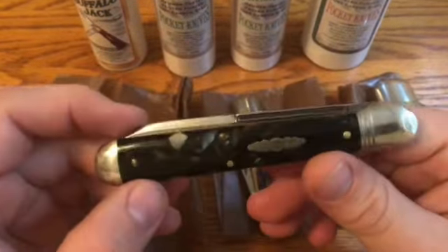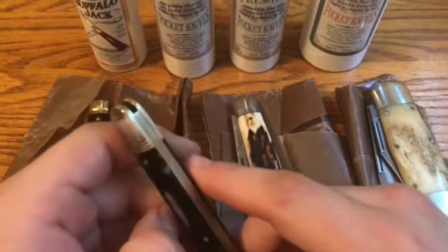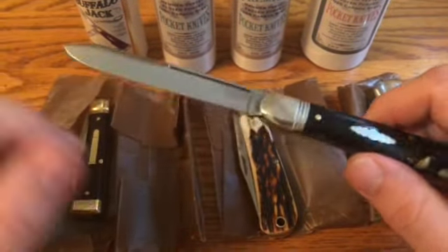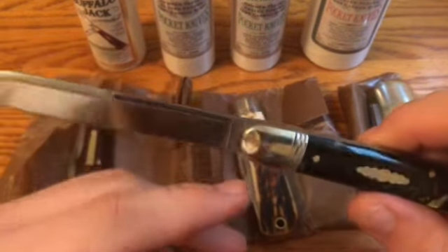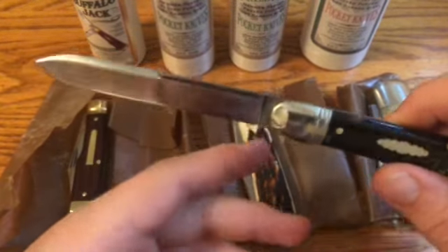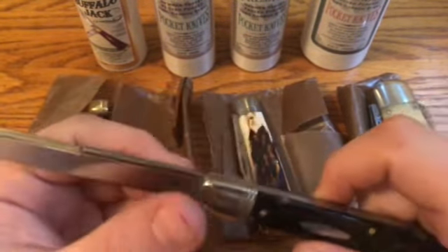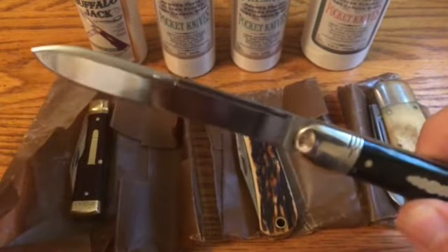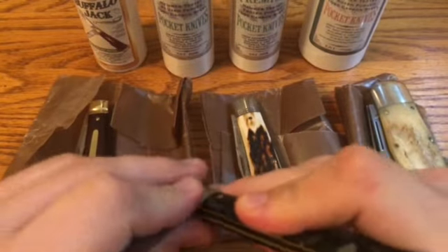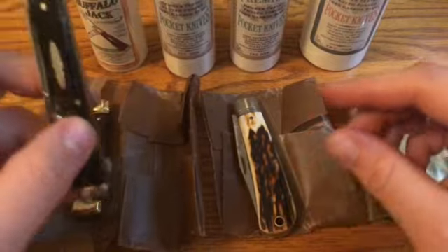To be honest, I'm impressed that they were able to fix the blade wrap on this knife because it's a very, very skinny handle and a very long blade. They definitely sharpened this one — it looks like they sharpened it quite a bit — and they were successful in taking the blade wrap out. This is a knife that my dad gave me and it's nice to know that it's not going to be ruining the edge every time I use it.